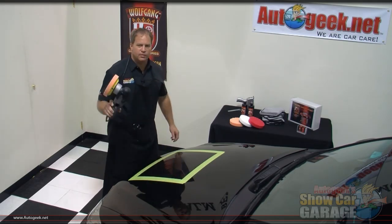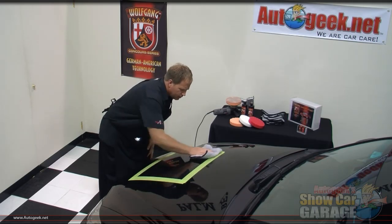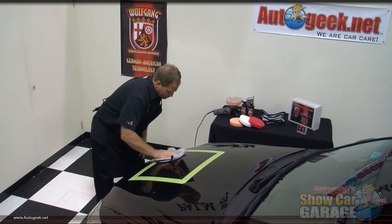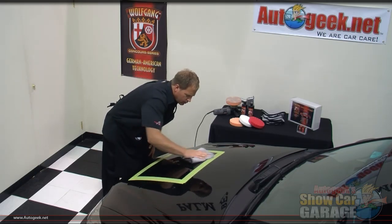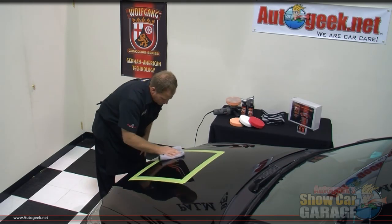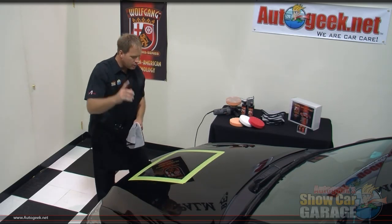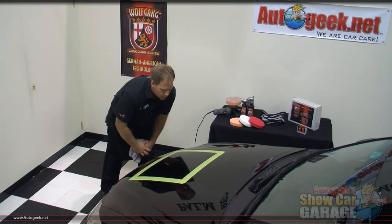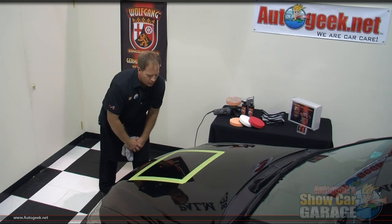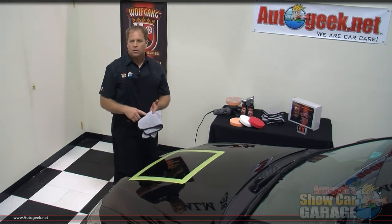Turn it off before you lift it off. And, using the lights overhead and then looking at the surface at an angle, as far as I can tell, all the swirls have been removed, and that was the goal — to remove the swirls by using the right combination of pad and chemical in one step.